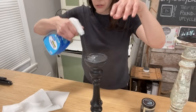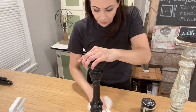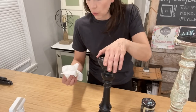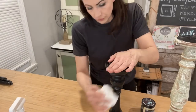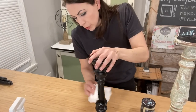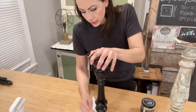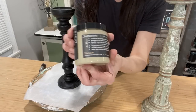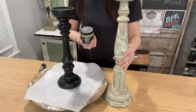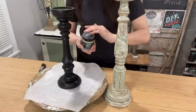For thrifted items that aren't super dirty, I usually just use a glass cleaner and a little rag or paper towel and give them a good wipe down. DIY paint doesn't require a lot of priming and prepping, but it's always a good idea to start with a clean project. I'm going to start with a base coat of DIY sandy blonde to take it from black to a more neutral brown.